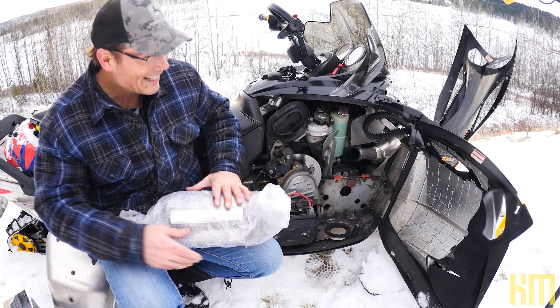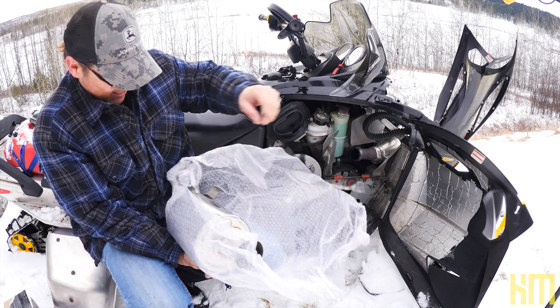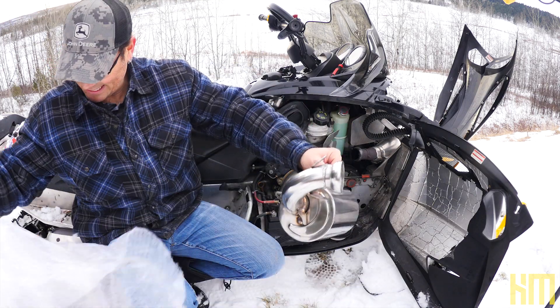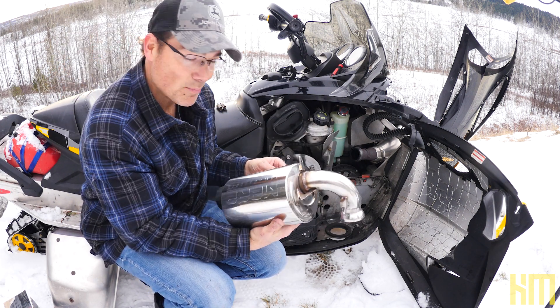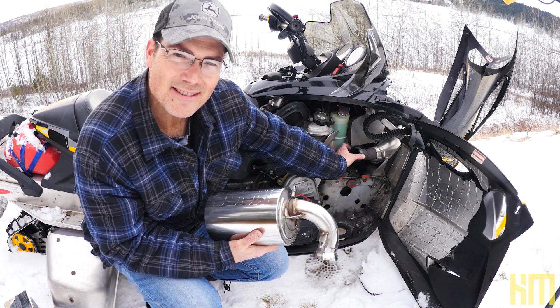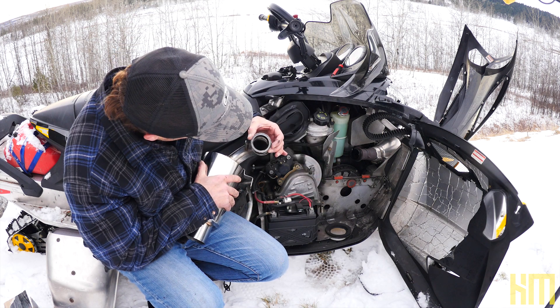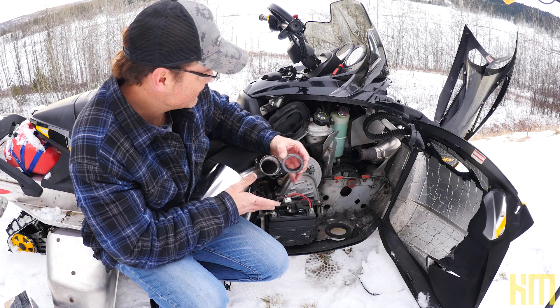How exciting! Christmas came early — oh yeah, there we go. Nicely made, nice quality product from MBRP. I bought a new exhaust gasket for this but I don't think it needs it — this thing looks perfect. Yeah, there's just no reason to be replacing that, I don't think.